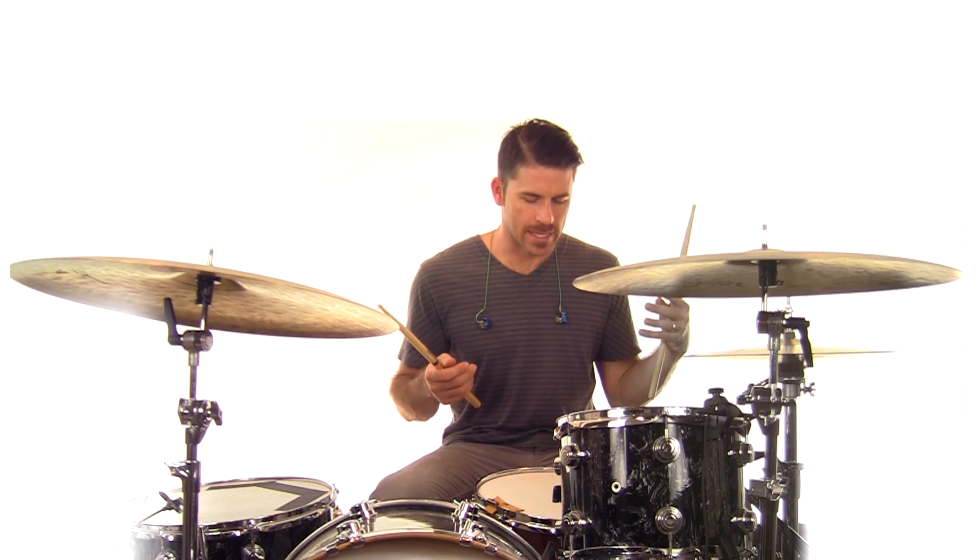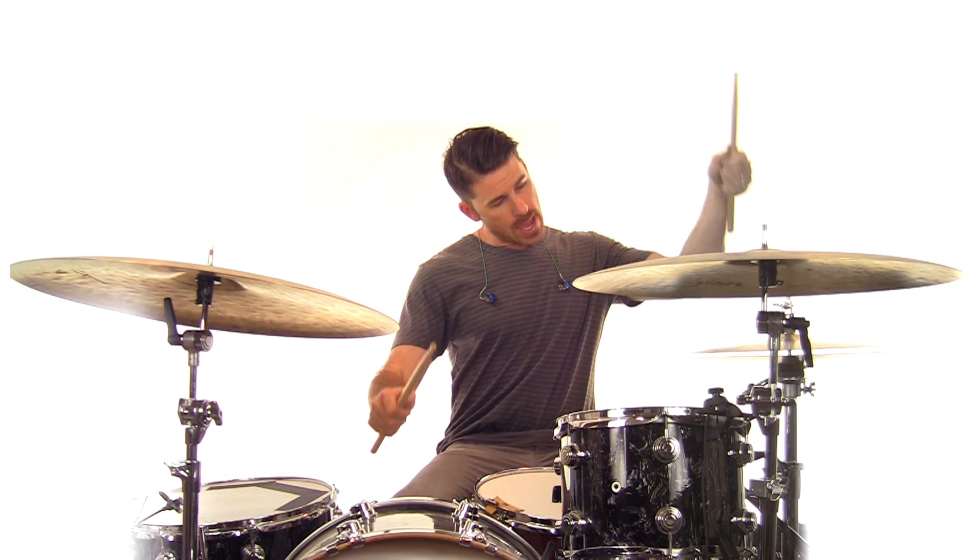We've got some other hits that happen on the hats and then on the snare occasionally through this groove. So overall, the bones of this groove — what we'll be playing — is: one-E-and-a, two-and-a, three-and-a, four. We're going to play on three-E-and-four, and we're going to lift up the hats on the end of four. So: one-E-and-a, two-E-and-a, three-E-and-four — and then shut it right down on four when we hit the snare.